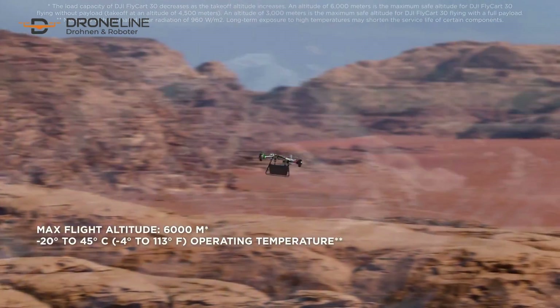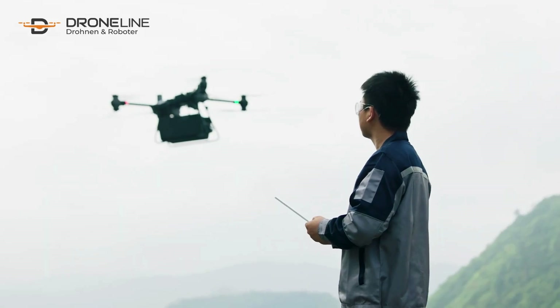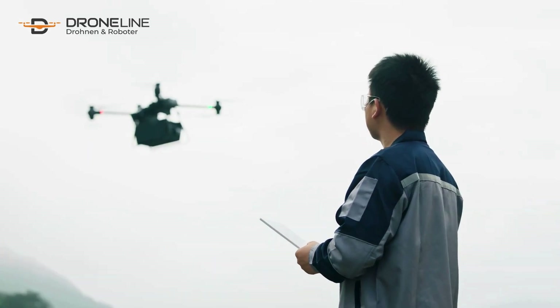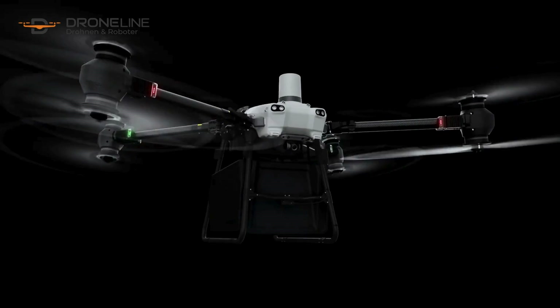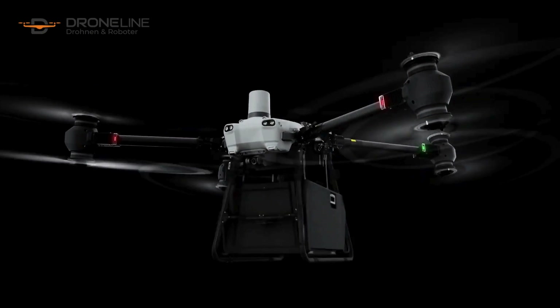Flycard withstands extreme situations and handles difficult operations, allowing you to confidently deliver to harsh environments. It supports two payload configurations, cargo mode and winch mode, to meet varying delivery needs.